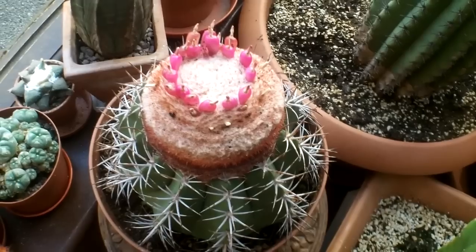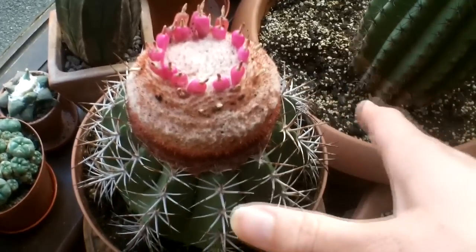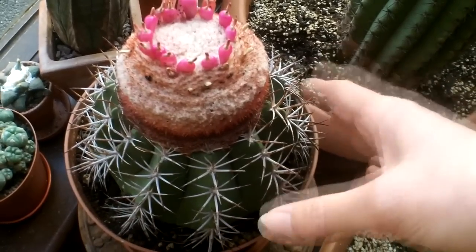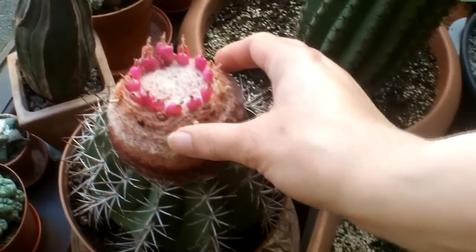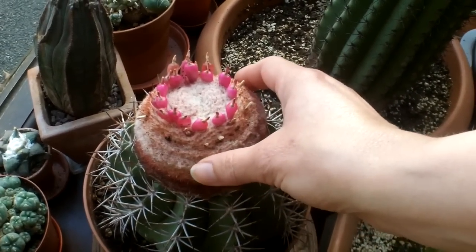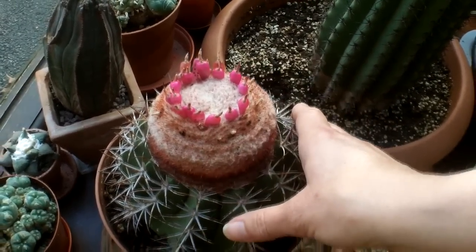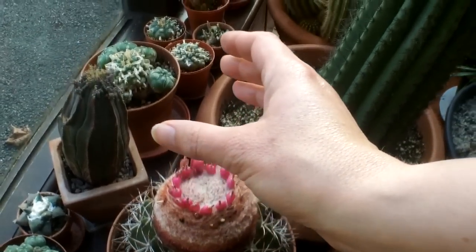With the melon cactus, unlike other cacti that normally get bigger and bigger, the body of the melon cactus has now stopped growing. This here, which is called a cephalium — a bit of a tongue twister — actually carries on growing. So this plant will stay the same size, but the cephalium will start getting bigger, going taller and taller, like a big top hat.